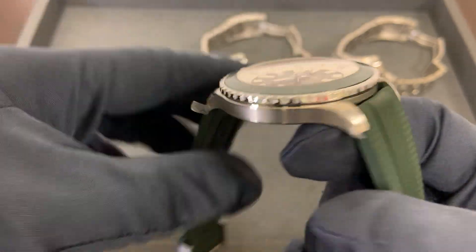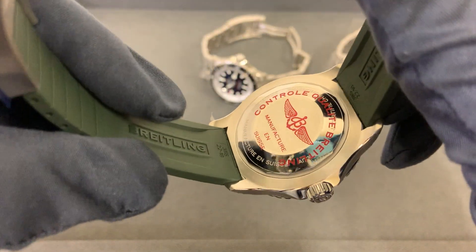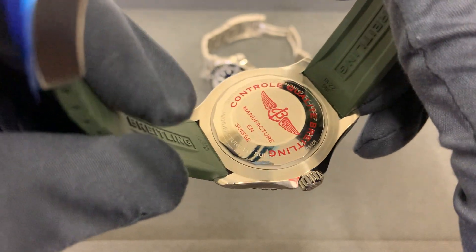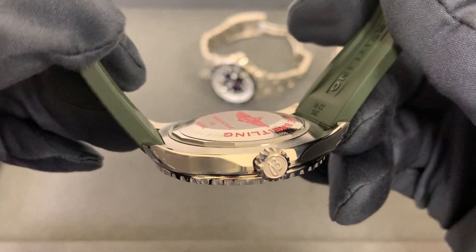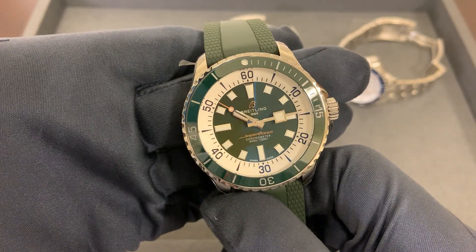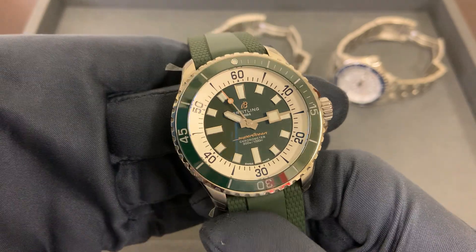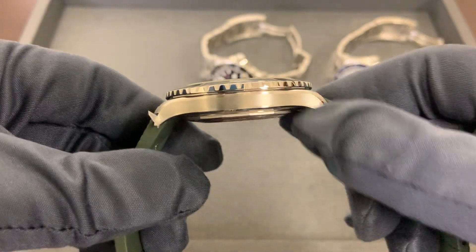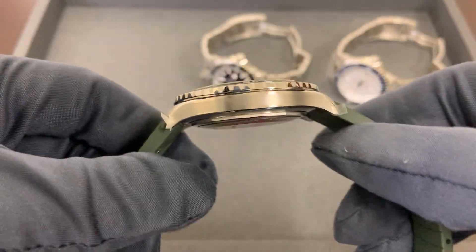As far as the movement, I don't know if we're using the B20 or the same movement from the prior generation Super Ocean — I don't have that information yet. When I get it I will post a comment and update you, hopefully later today. Moving on to the 44 millimeter model: same 12.6 millimeter thickness, so case thickness is the same — not a surprise.